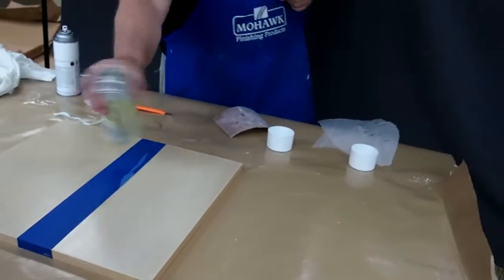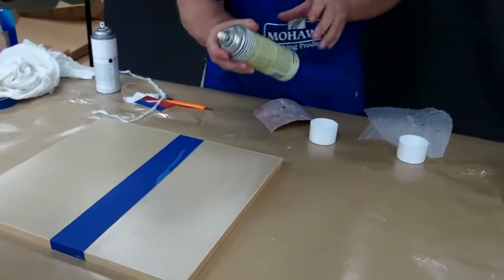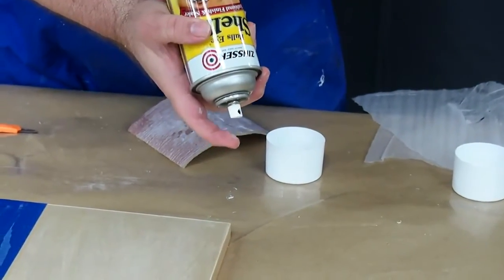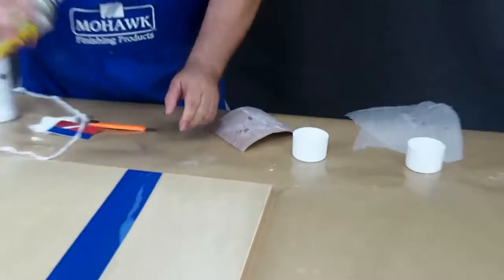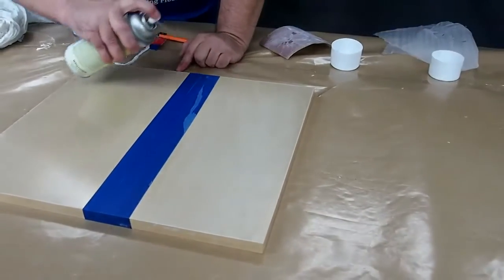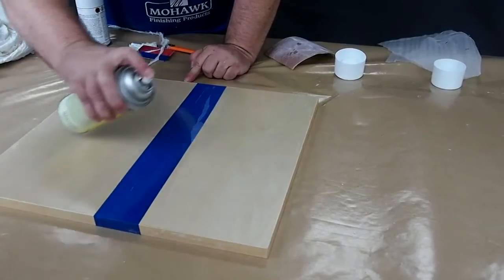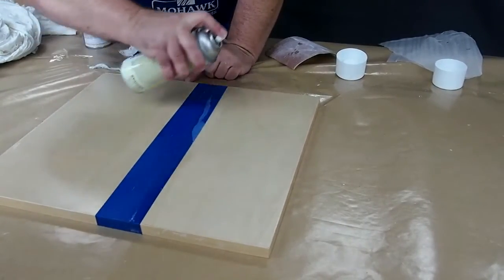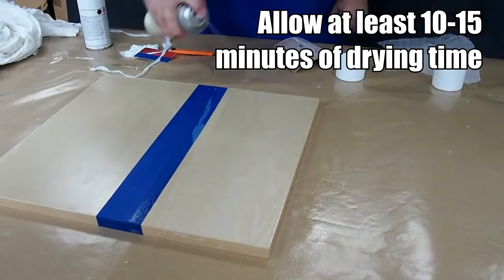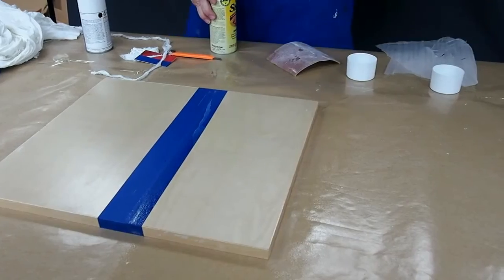Make sure you shake this can very thoroughly before using it. As with all the spray products we will be using, turn the can over and give it a few sprays just to make sure that the tube and nozzle is clear and will spray smoothly. Work from a distance of 8 to 12 inches and coat the surface evenly, going back and forth in continuous motions.